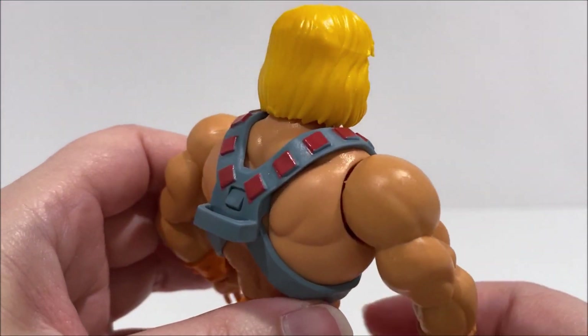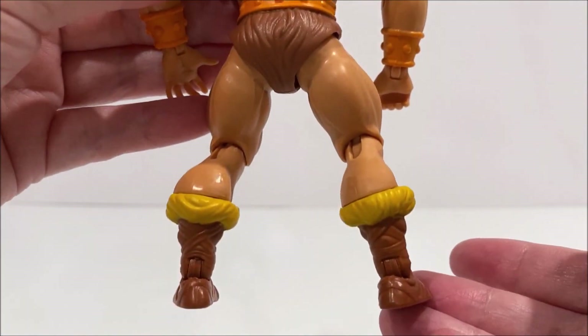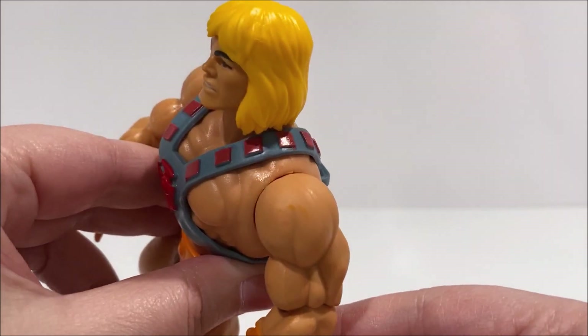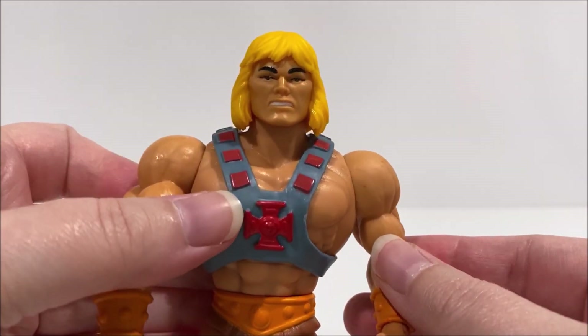An interesting feature in this line is that He-Man's parts are interchangeable with the other MOTU Origins figures as well as the Masters of the WWE Universe figures. The interchangeable parts include the head, arms, hands, waist, and boots.